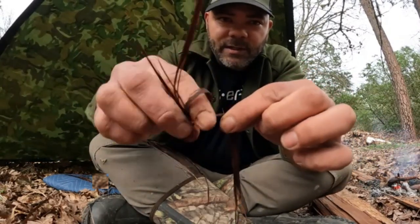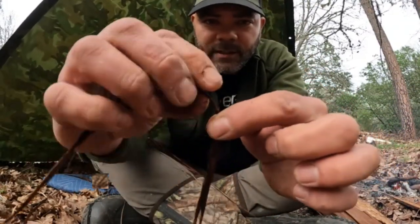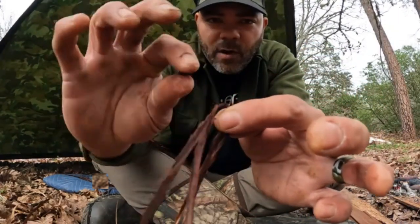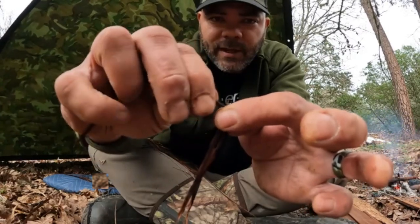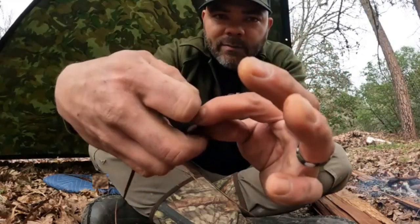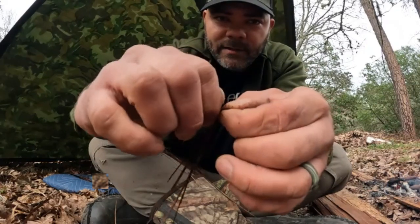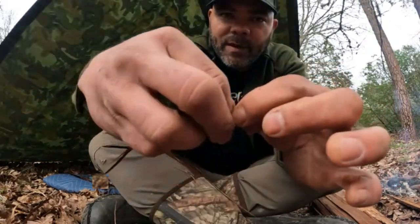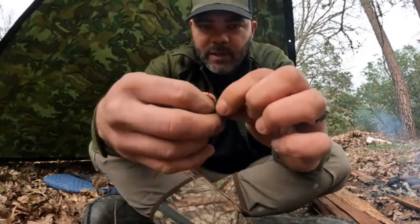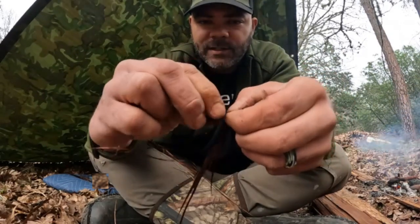What we're gonna do is start twisting — just kind of get it started. Once you get a twist in it, you're gonna twist the top one away from you. Then take these fingers and grab this one and pull it away from you, twisting the top one towards you. So you're twisting away and pulling it towards you, then pulling the bottom one away from you, and you keep repeating that.